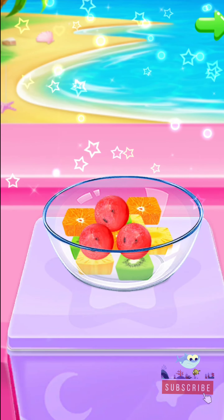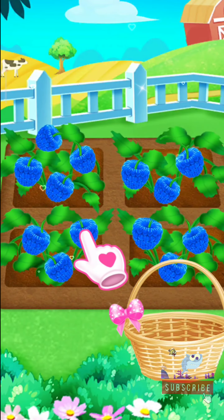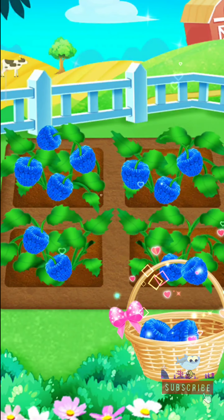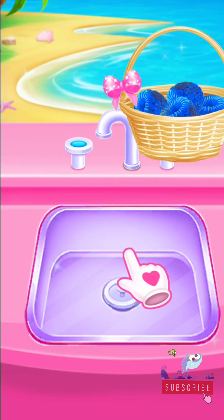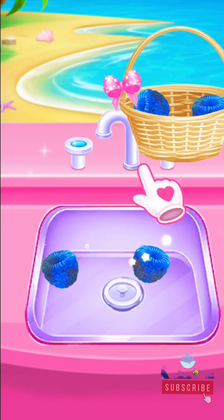Well done! Pick fresh raspberries for me! You're a good helper! Oh, there's dust on them! Could you help to wash them?